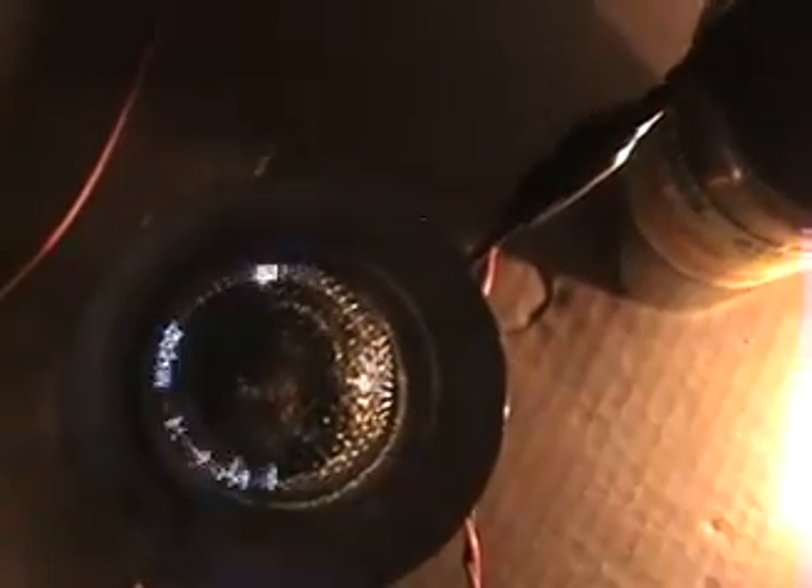Another interesting thing I found is if I spray a little bit of water, watch what happens — all these extra arcs start happening. Just a bit of water causes that effect. I'll spray it again a little bit more — you can see all the additional arcs appearing with just a small amount of water.